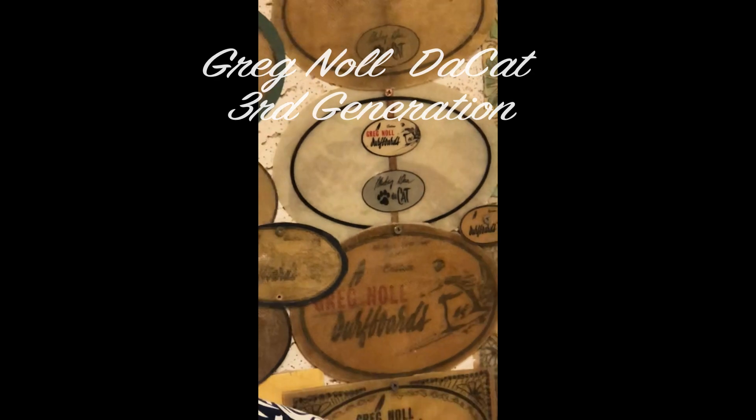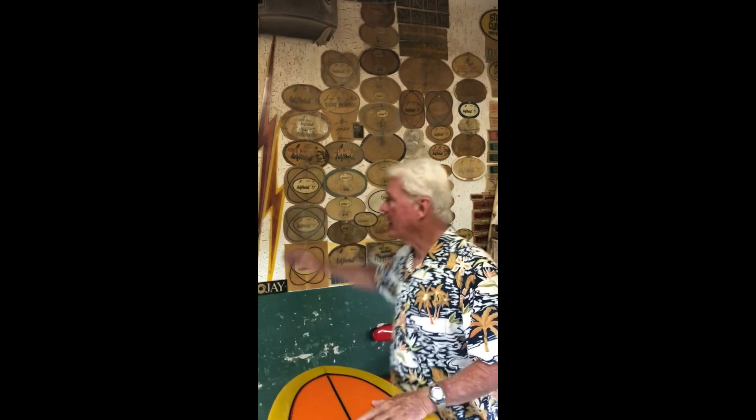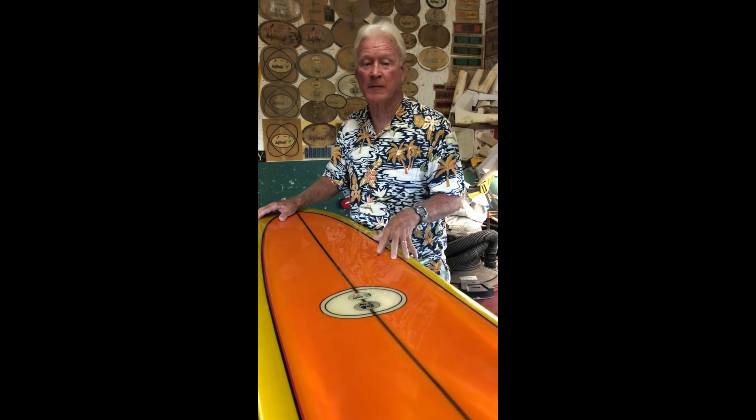Everyone, Randy Rarick. We're back with Greg Knoll number three and this is another cat model. It's a third generation, and as you can see I've done a zillion Greg Knolls — literally more restorations of Greg Knolls than any other brand. Mike Miggs has combined and found the best Greg Knolls along the East Coast, West Coast, Hawaii, wherever. In this year's auction we've got quite a number of Greg Knolls, and we have two cat pintails.